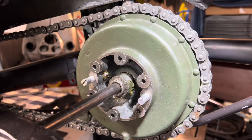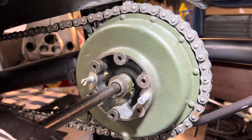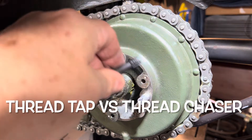Hey, welcome to Kev's Man Cave! Today I want to talk about when you should use a tap compared to when you should use a thread chaser.